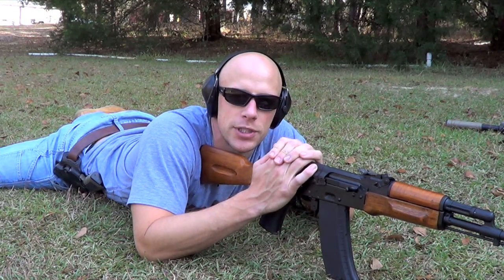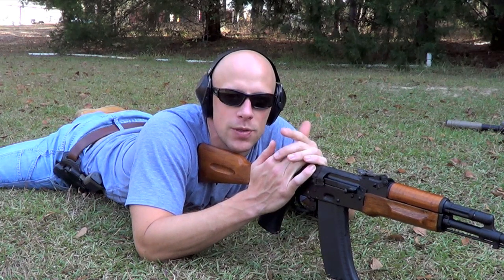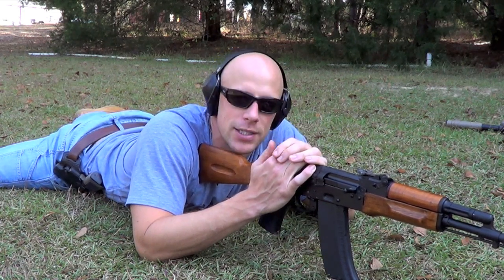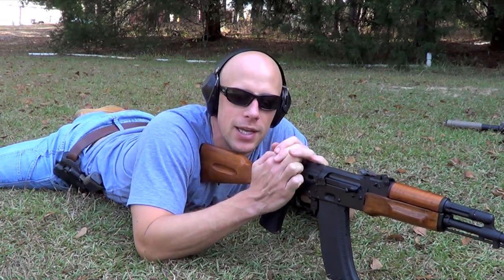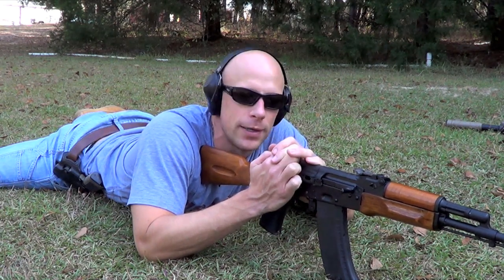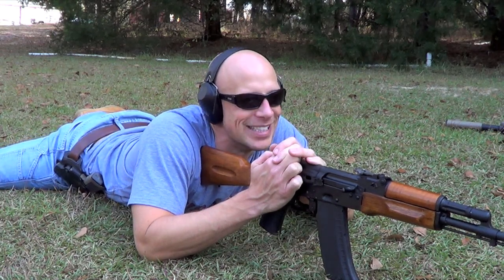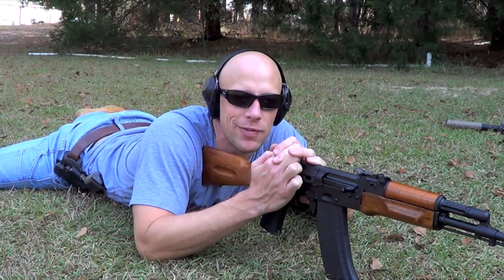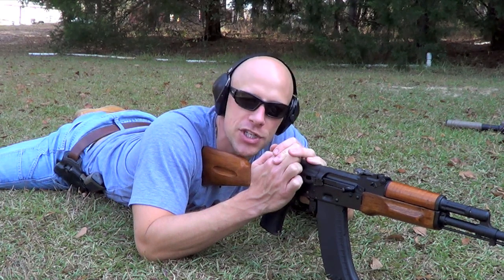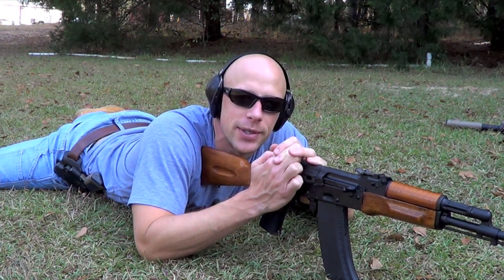Today's video is how to zero your AK-74 chambered in 5.45. There are two very common ways to do it. One is to set your rear sight at the battle setting and zero at 50 meters. Today we're going to do the other way: zero it at 25 meters, then confirm and adjust at 100 meters, which is at least from my understanding the way the Russians do it.